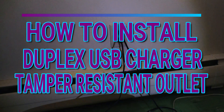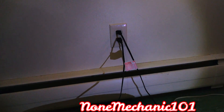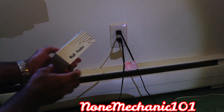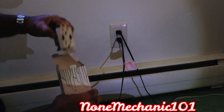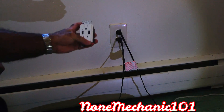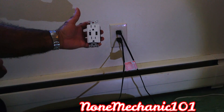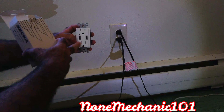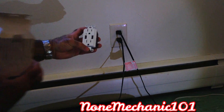Hello, my YouTube friend. This is Nomechanic here, and today I am going to change my wall outlet. I'm going to be using this one right here, the Saga Tech wall outlet. I like this one because it has USB ports on it — two USB ports. This is my kitchen area, and this is where my visitors usually are. They want to charge their phone, they can do it right here. It also comes with protection so kids can't put anything inside.